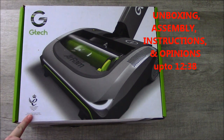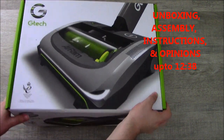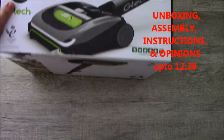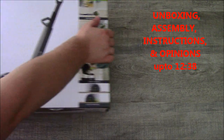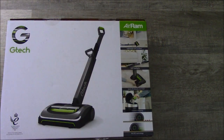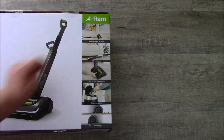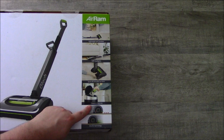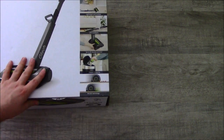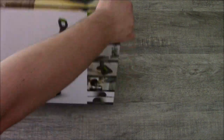On the box it's got the Queen's Award for Enterprise and Innovation from 2015. I'm thinking this might be the first generation of GTec AirRam, hence the cheap price. The box has got graphics all the way around — no expense spared. On the back it's got nice graphics of the benefits: AirRam light and cordless, LED headlights, up to 40 minutes run time, cleaner emptying, and airlock technology. It's got 5 stars on Trustpilot, which is very good.